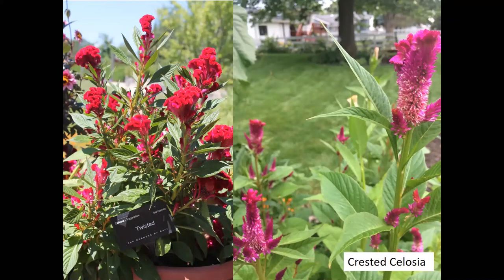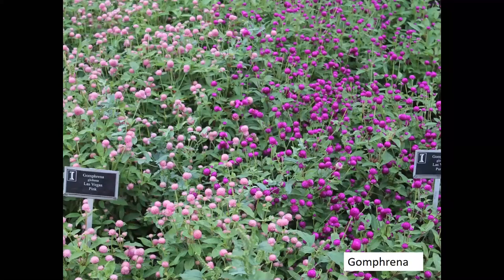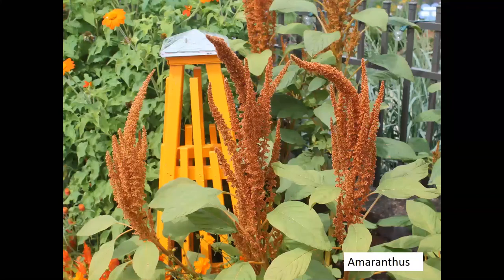I also love crested celosias — the ones that have that brain-like appearance to the flower head. They grow the same way as plumed celosia but with a slightly different flower head. Next up, gomphrena or globe amaranth — a low-growing bedding plant you can add to your landscape, but also a great cut flower. Like strawflower, the petals are basically dry to the touch, so you can cut a bunch, hang it upside down, and it will hold its color. Many color options including orange, pinks, purples, and whites.